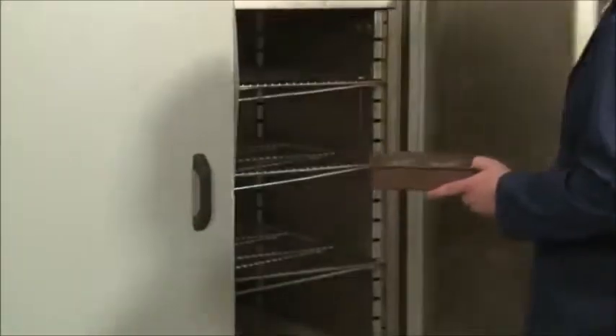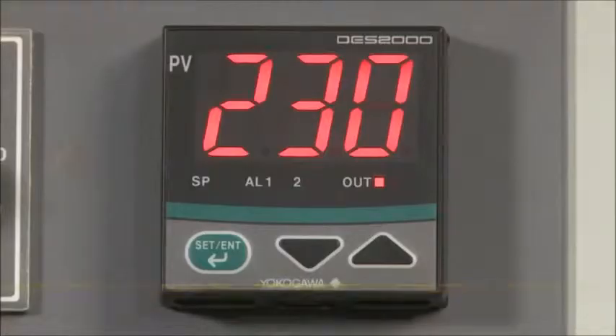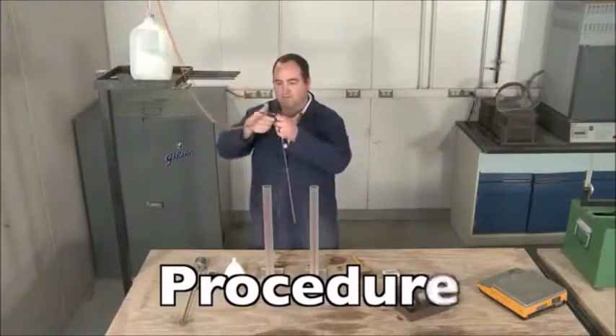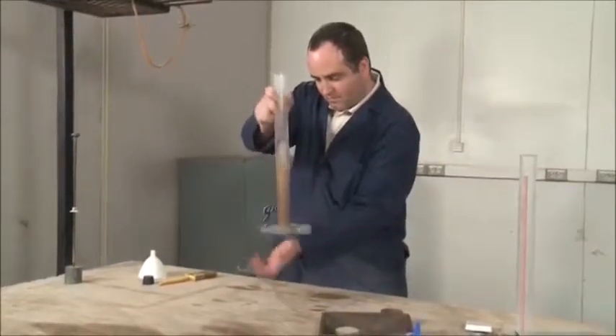Since we are using the reference method, the test samples must be dried to a constant mass at 230 ±9 degrees Fahrenheit, then cooled to room temperature before testing. Begin the test procedure by making sure the siphon is ready for use. Siphon 4 ±0.1 inches of working solution into the graduated cylinder. Place the funnel in the cylinder and pour the test sample into the solution, taking care to avoid spillage.